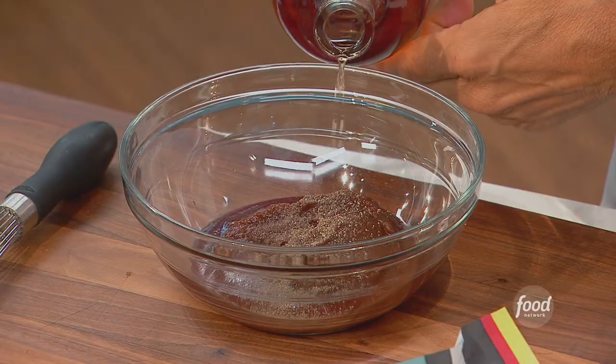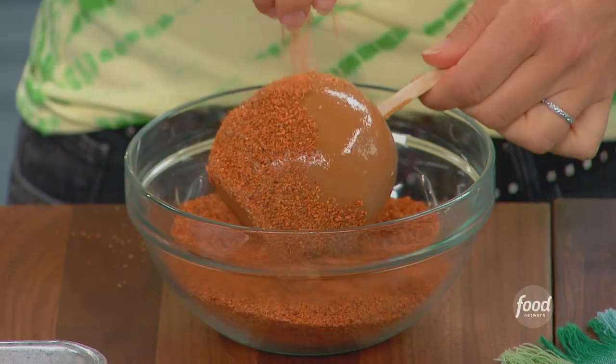Today, we've got three cool apple-themed ideas to perk up your fall. I'm starting with a fall favorite: caramel apples.